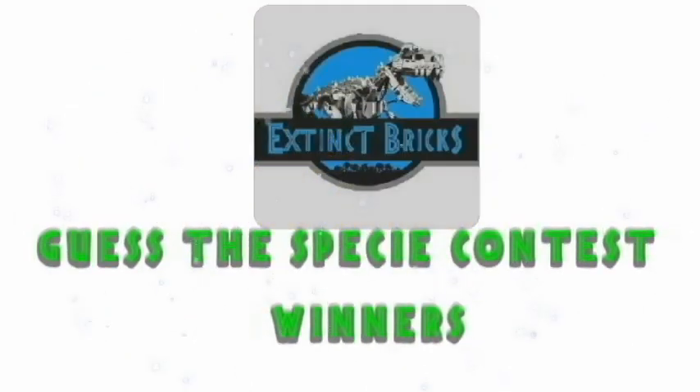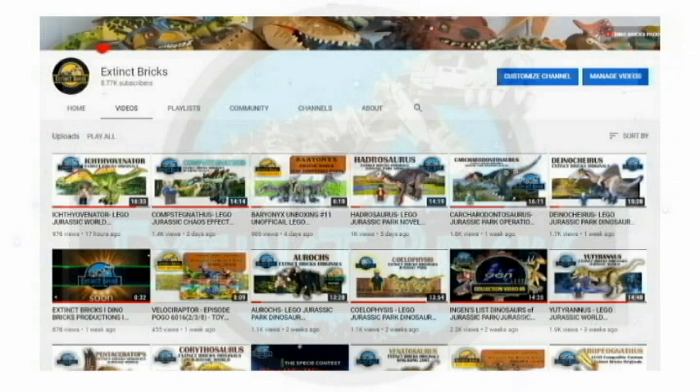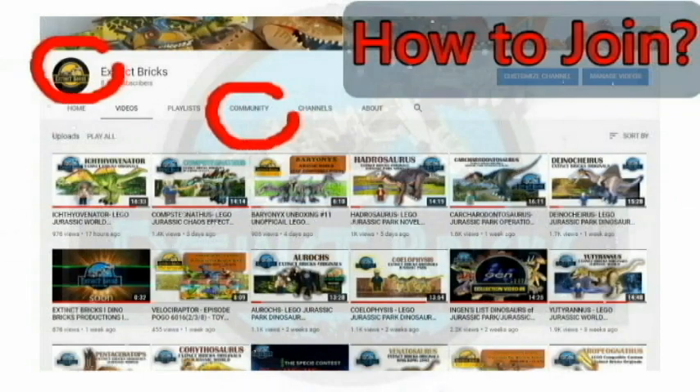The Get This PC contest winners will be announced at the end of the video, but first, here's how you can join the next video contest. Just click on the Extinct Bricks icon and then click on the community link to see all my posts! I'll see you there!